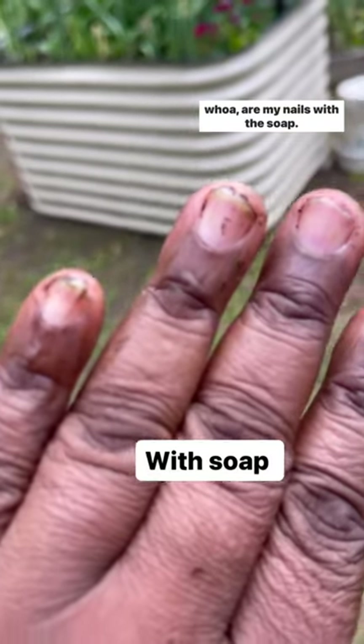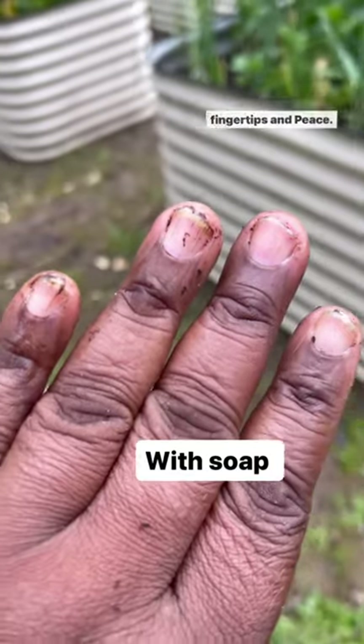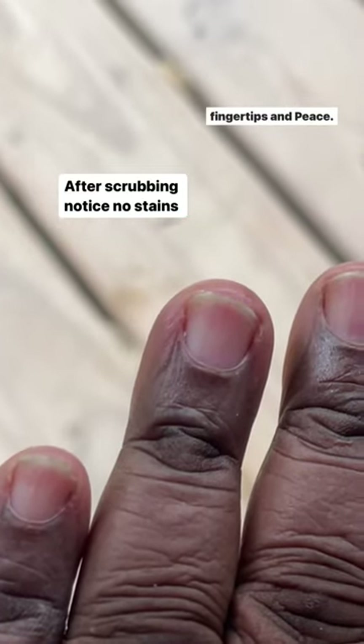These are my nails with the soap. If you notice, there is actually no dirt underneath my fingertips. Happy Gardening!